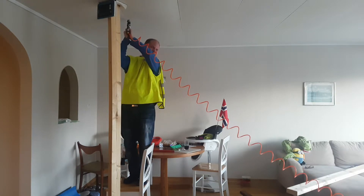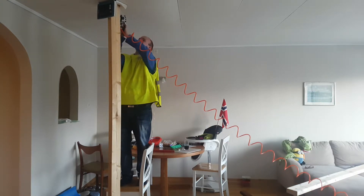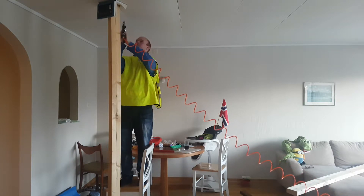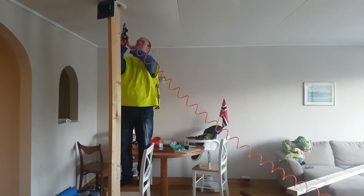Perfect! And then you move down 20 centimeters and do the same — this one, other side. Yeah, easy. Okay.